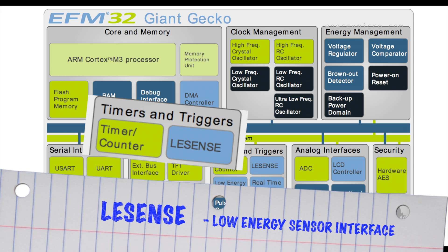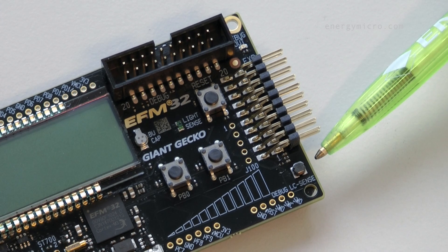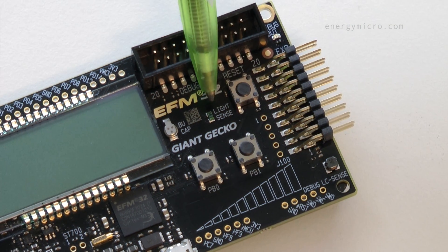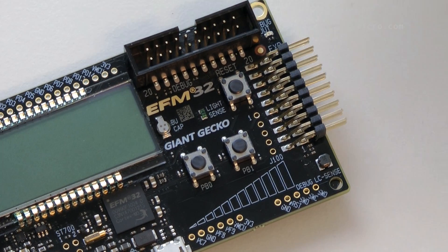Available in EFM32 microcontrollers, the LESENSE low-energy sensor interface supports many kinds of sensors. On the Giant Gecko Starter Kit, you can find ready-to-use metal, light, and touch sensor examples.